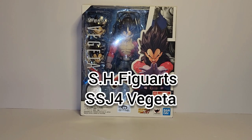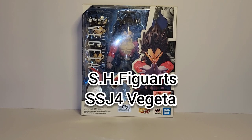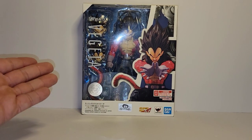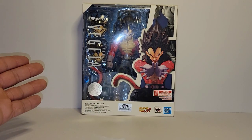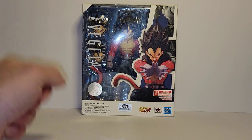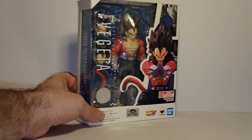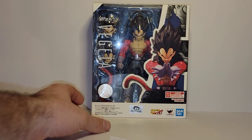What's up guys, it's Ramon from Nine Block Gaming and Collectibles coming at you with another SH Figure Arts Review. Today we have Super Saiyan 4 Vegeta, a recent release from the Dragon Ball GT line. This is only the second figure we got — hopefully we have plenty more.